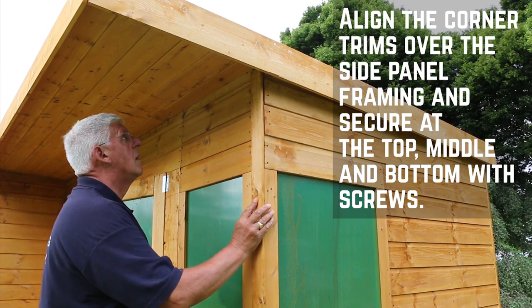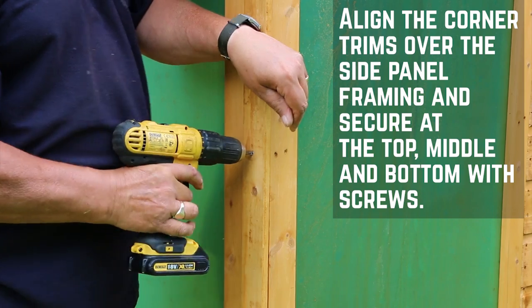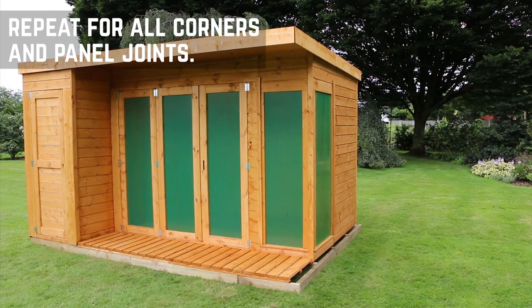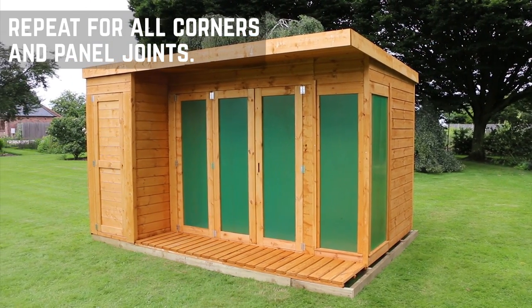Align the corner trims over the side panel framing and then secure in place at the top, middle and bottom with 30mm screws. Repeat this for all the corners and panel joints. You may need to cut some of the strips down slightly to fit.